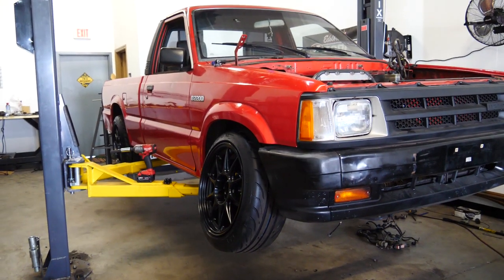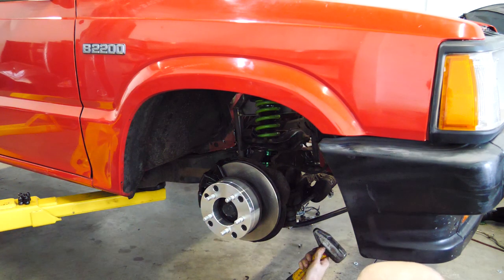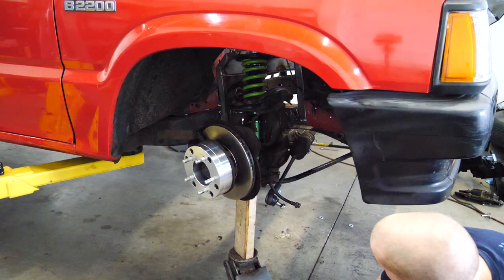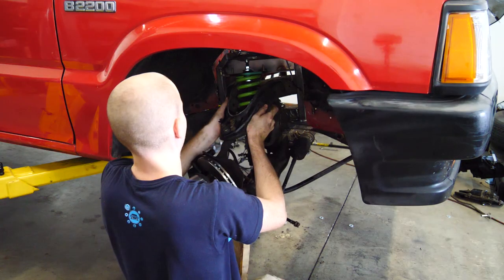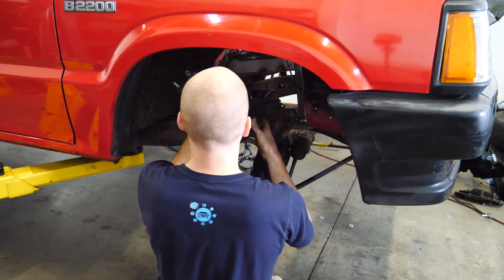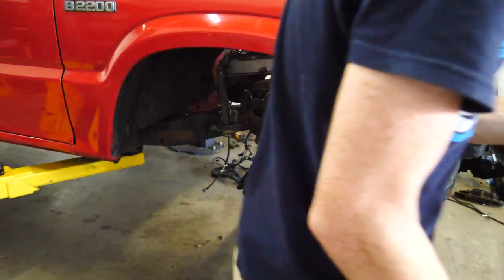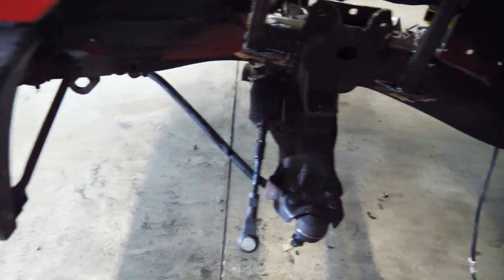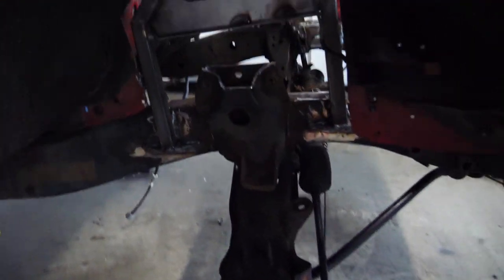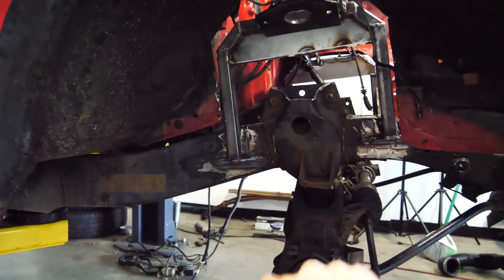What would you guys do if I put this much camber on the drift truck? The front suspension of the truck is removed on both sides. We did that so we have all this room to paint without having to tape off anything, and I needed to weld a couple more things in here.